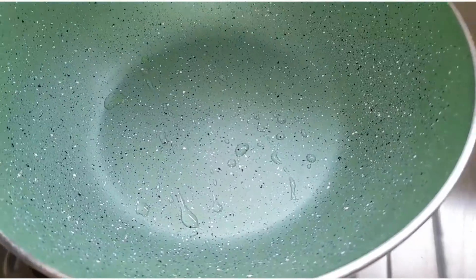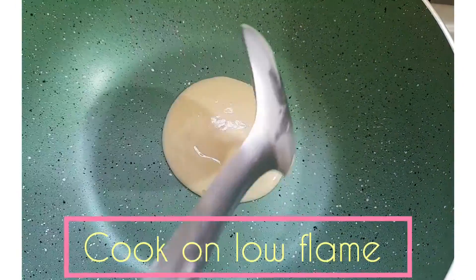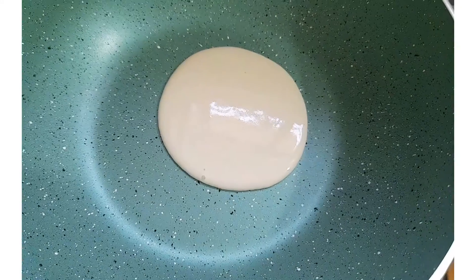Now we're going to heat a pan with a little bit of oil, ghee, or butter in it. Pour in the batter and cook on low flame.